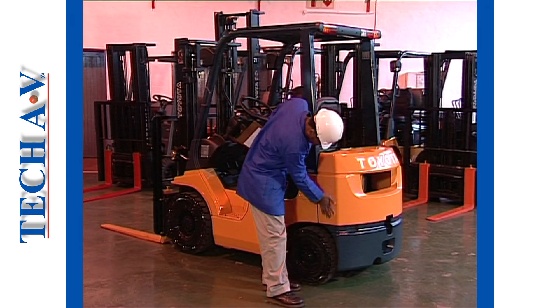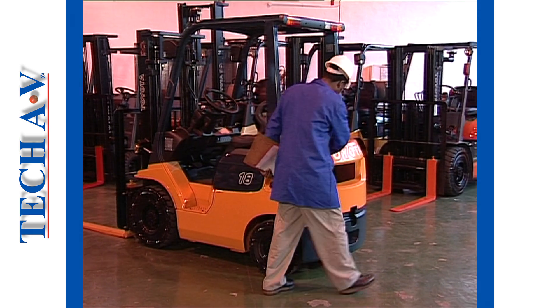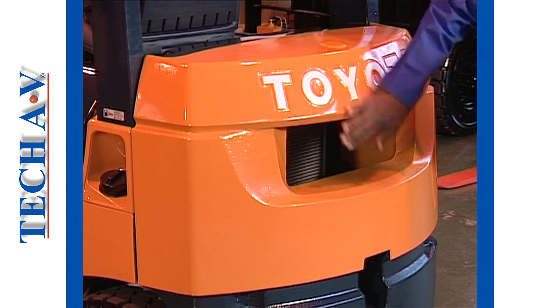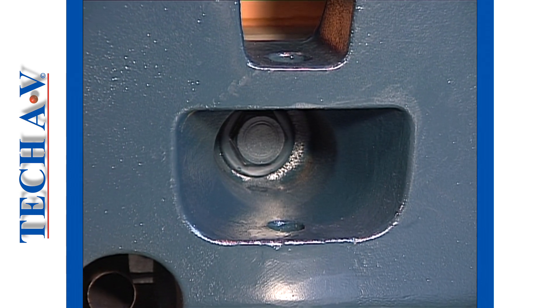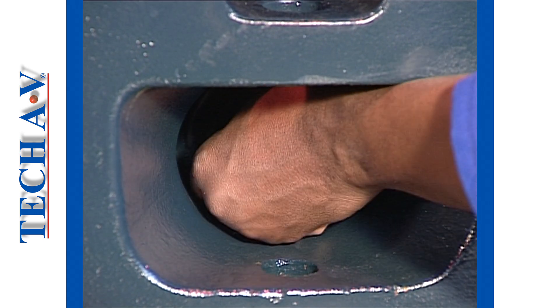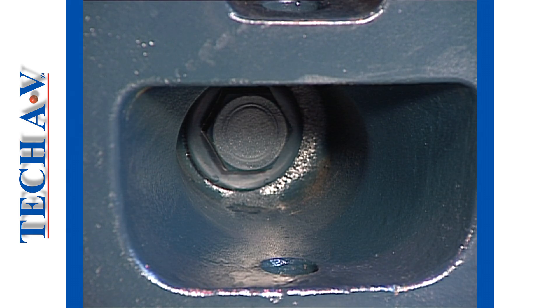Moving now to the rear of the vehicle, we can next inspect the counterweights. A counterweight may be attached and secured to the chassis using sturdy bolts. Inspect the mounting of the counterweight to see that nothing is coming loose, and that all the bolts are present.